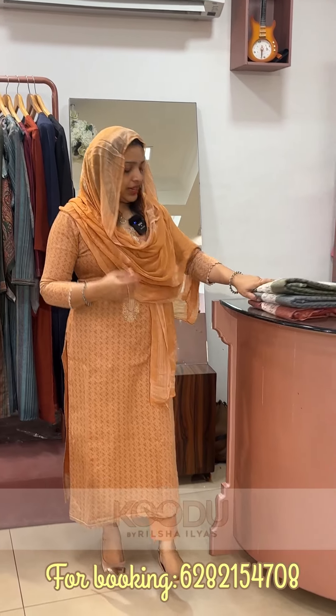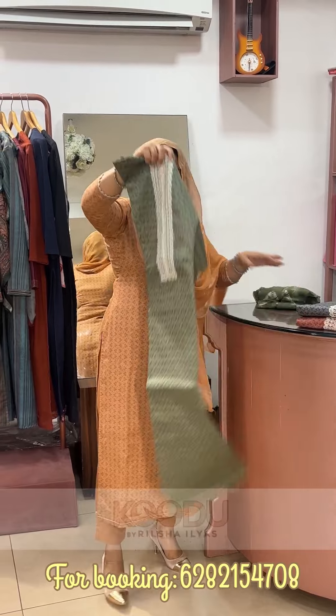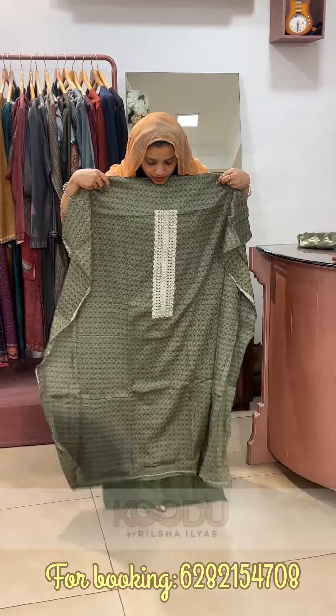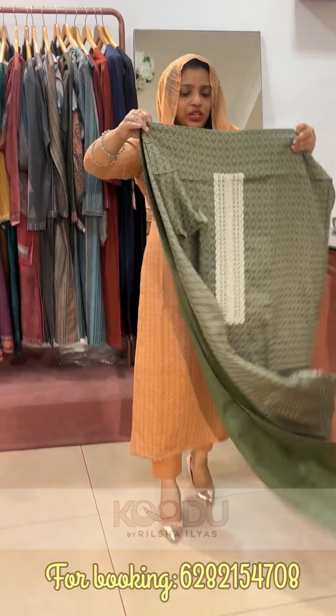It is a purple dress. It is a green dress. It is a black color. It has a white color. The bottom is a plain green shade.